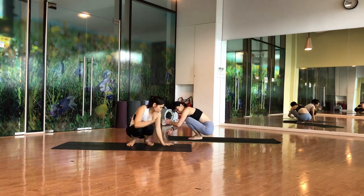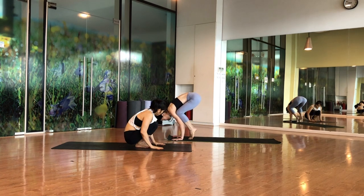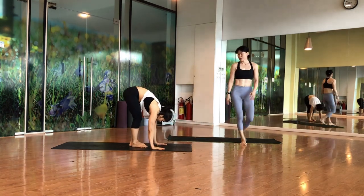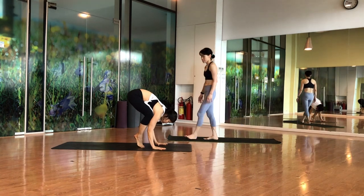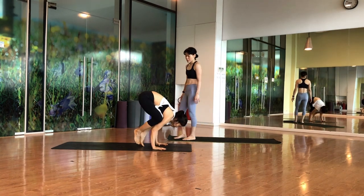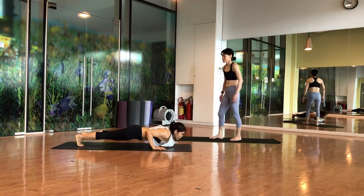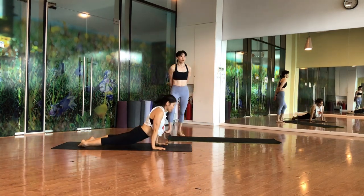Back to the top of the mat. Lift up and come to crow pose — from crow, jump to chaturanga. Slowly stay for a couple of breaths, then jump to chaturanga, inhale to upward facing dog, exhale to downward facing dog.